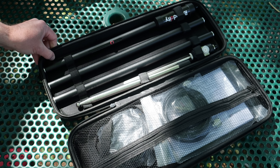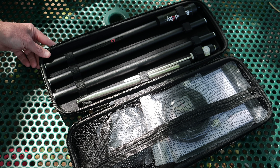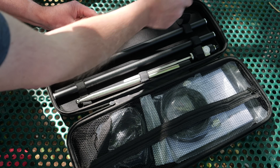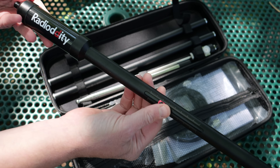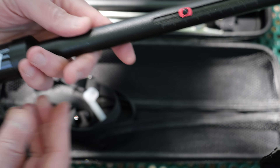Opening the case, there are two sections: one that holds the rigid antenna parts, and a mesh pocket for the instructions, ground radials, and coax. The loading coil is approximately 18 inches long with a slider to adjust the coil's inductance. Gradations are marked on the slider area for ease of retuning, and the coil is encased in a durable housing to protect it from dust and the elements.